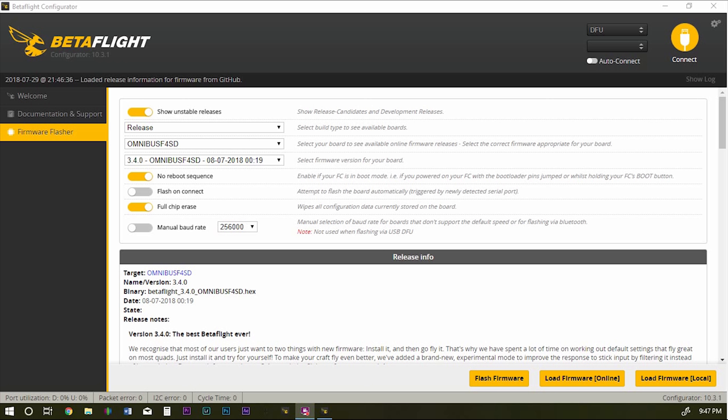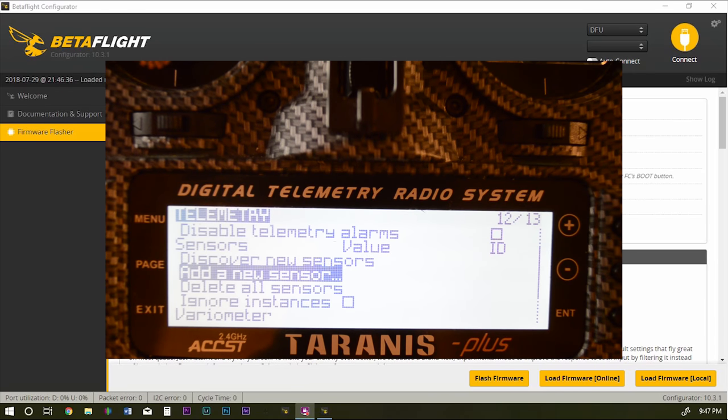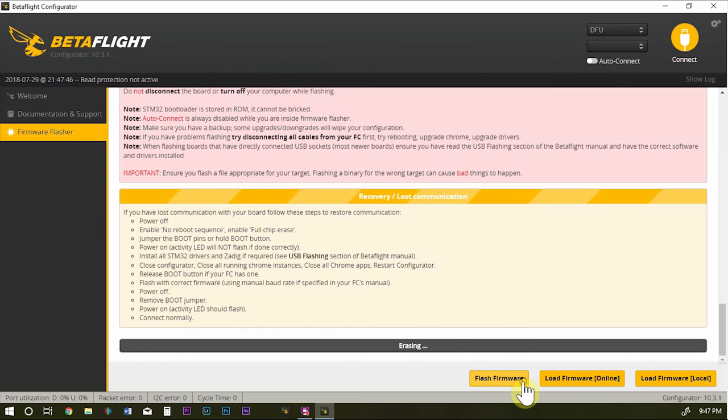I have the transmitter on and Betaflight open. I'm going to flash a fresh copy of Betaflight 3.4.0 to this board. As you can see on the telemetry page, I have no sensors yet. We'll load the firmware and flash the board, starting from a fresh setup. My receiver is already bound to a model on my Taranis — there are plenty of videos on binding, I won't cover that. I can tell it's bound because I have a green light. Flashing the firmware now.